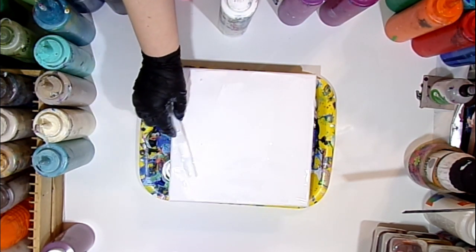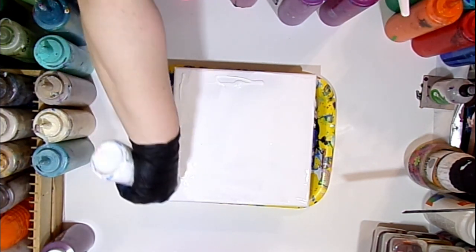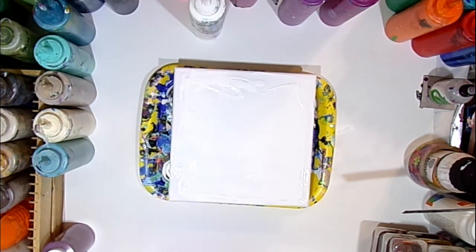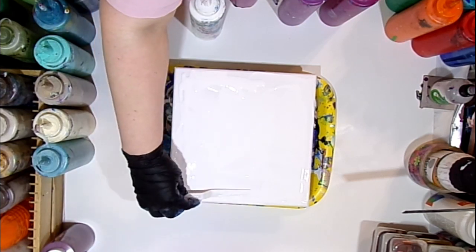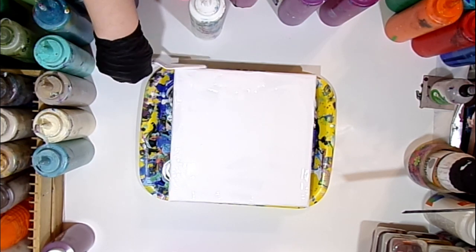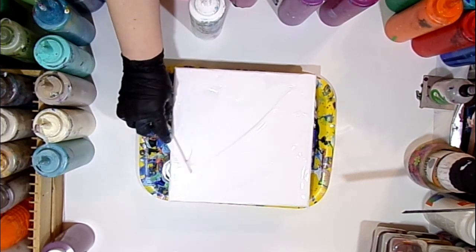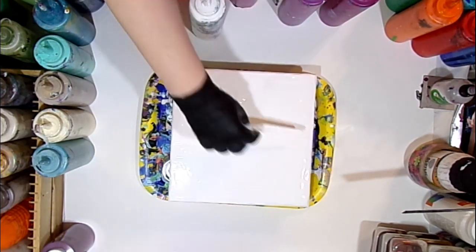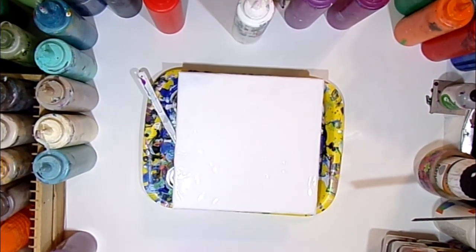I mix my white paint — or any color I use as the base — just the same as I mix any of my paint. I mix it with one part paint to two to three parts Floetrol, and that's how I mix the base paint, what some people call the pillow paint. I mix the base paint the same whether I'm doing a flip cup or a dirty cup. I have lots of videos on mixing my paint — one is linked in the description.